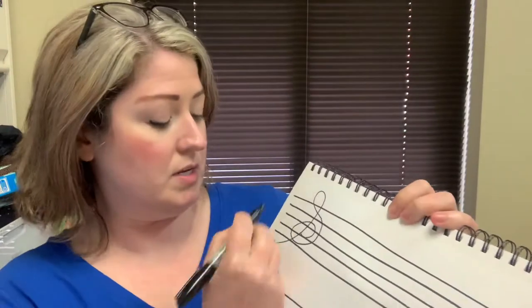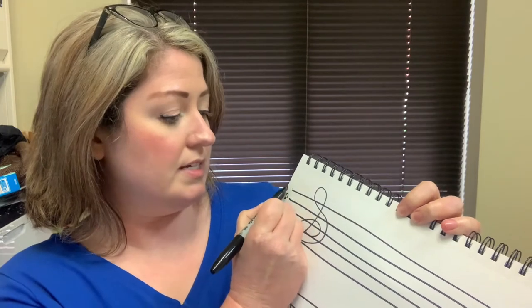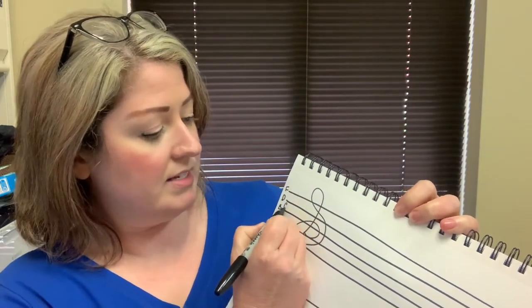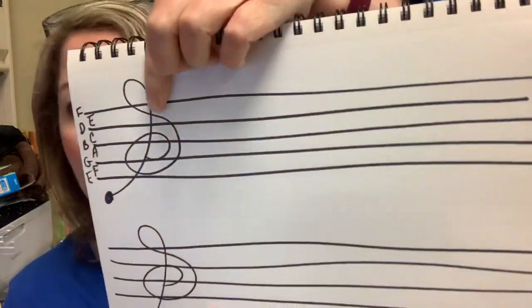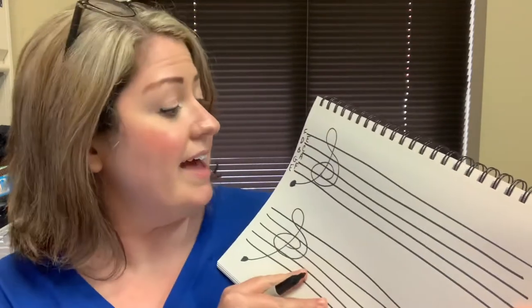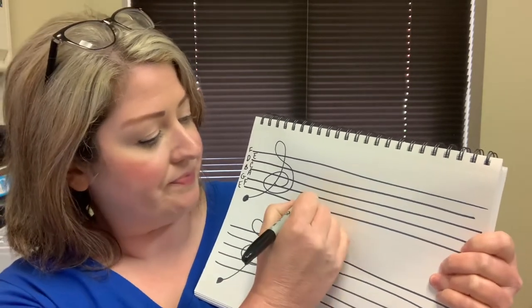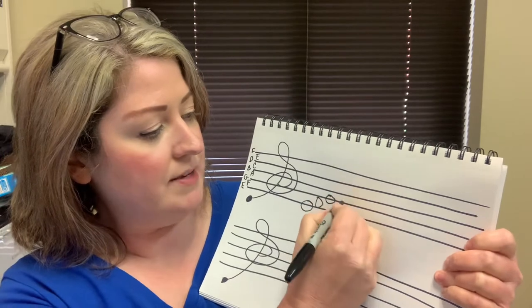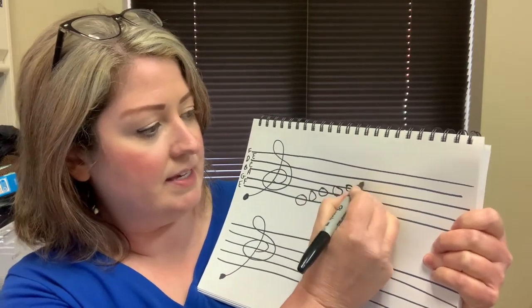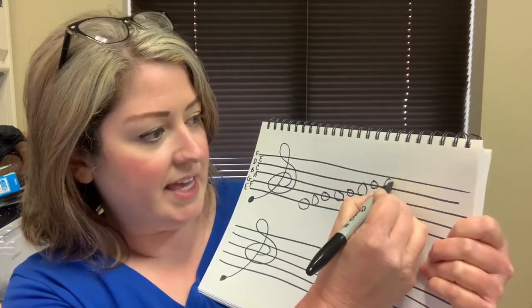Let's do a little more practice. Over here, until you learn the notes and can read them quickly, you can just write every good boy does fine — F, A, C, E — face in the space, and that will help you remember which notes go where. So let's say we want to do an E — that goes right here. There's E, F, G, A, B, C, D, E, F.